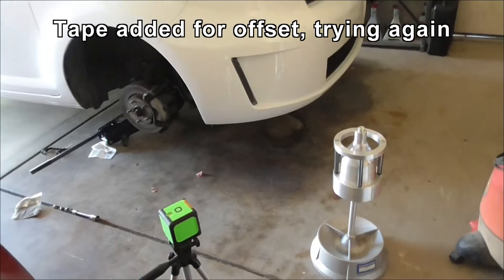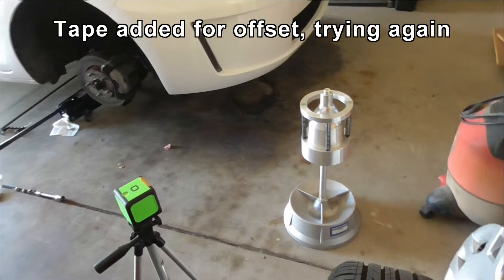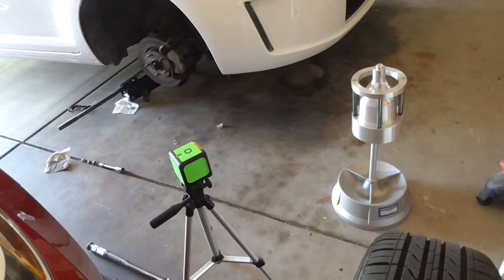This is Rich B&AZ again and we're going to have a go doing a wheel balance this time with the tape on, to hopefully correct for the offset. I'm going to do a little bit of math to start with.